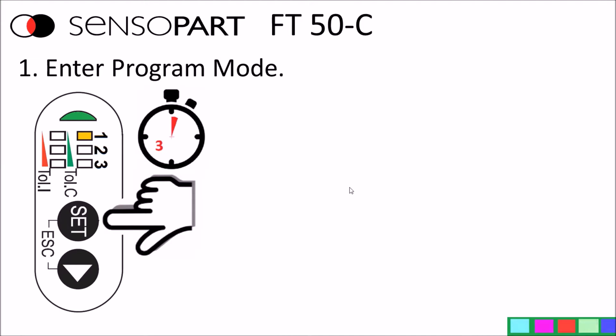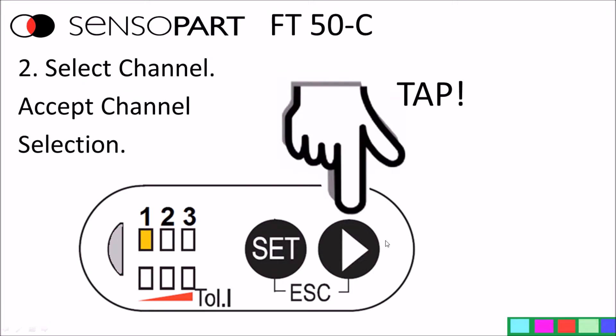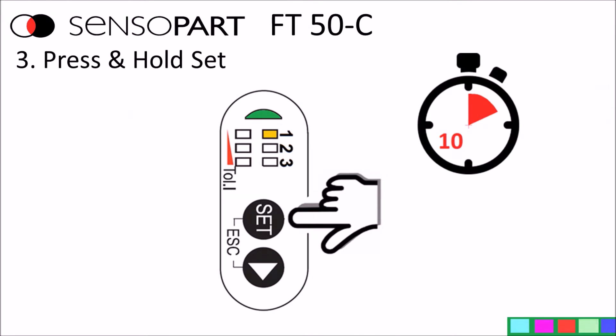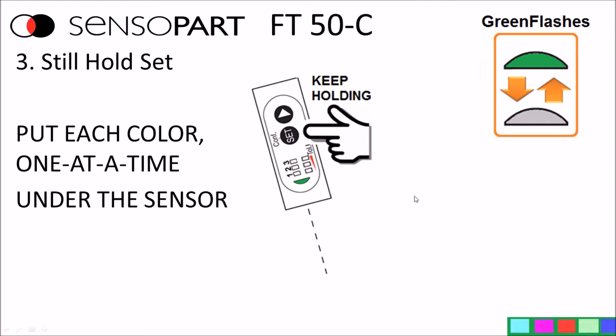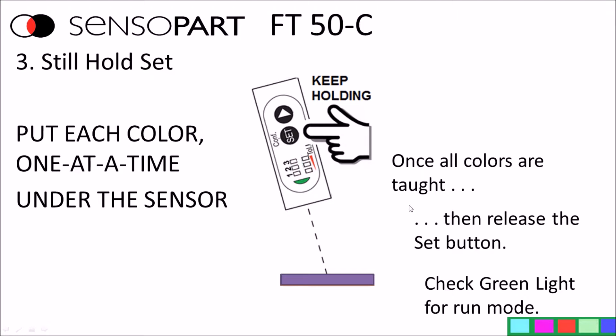Step by step: press and hold the set button for more than three seconds to enter program mode — the green light will go off. Then select the channel you want by tapping the next arrow. Once done, press and hold the set button for more than 10 seconds until the green light flashes. Don't let go of the set button yet. Once the green light is flashing, you're teaching the sensor — any color you present to the sensor will be remembered. Put one color at a time under the sensor while holding the button. Once all colors are taught, release the set button and check that the green light is on solid for run mode.